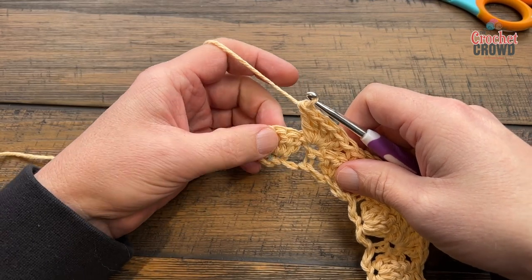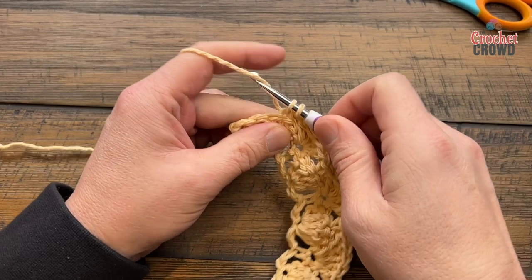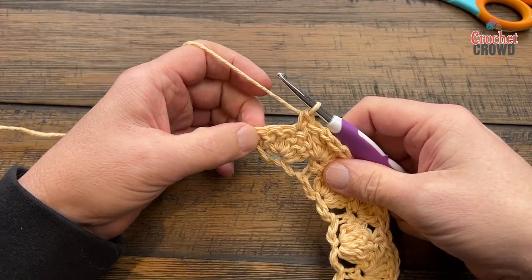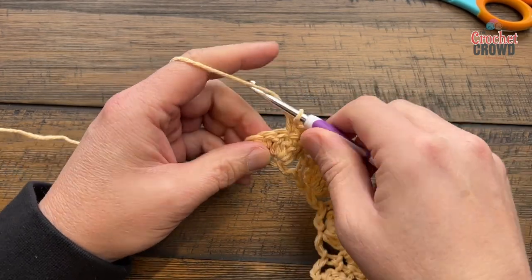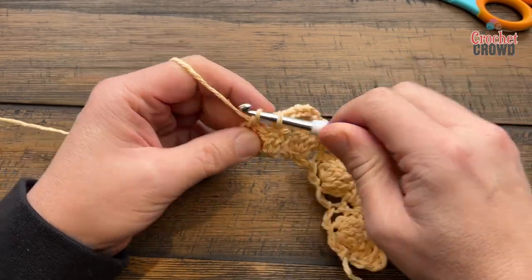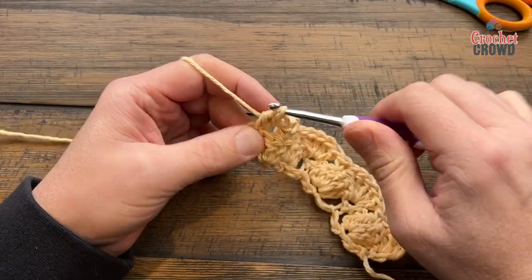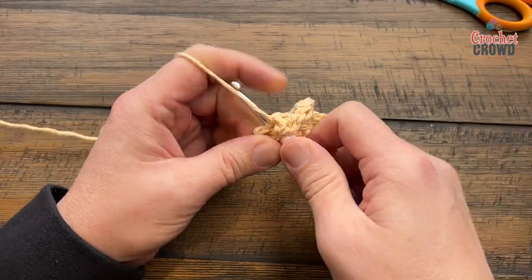Coming close to the other side — I've just got a shell here, so I'm gonna single crochet into the top of this shell. We're gonna concentrate on the very last single crochet and you're only gonna put in three double crochets — so it's only gonna be a half shell. You start this row with a half shell and you finish with a half shell.